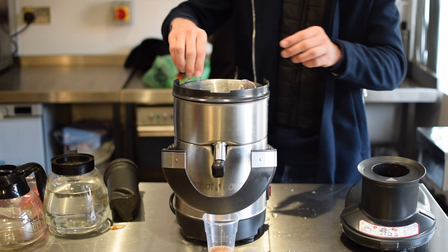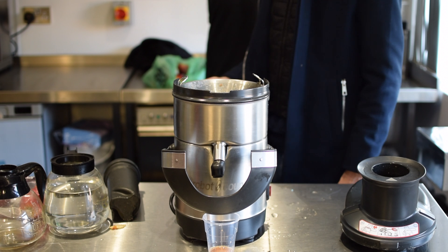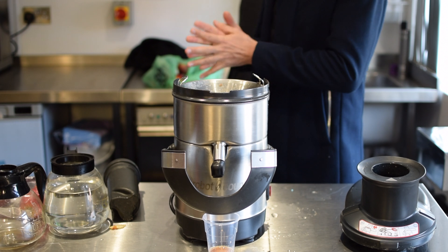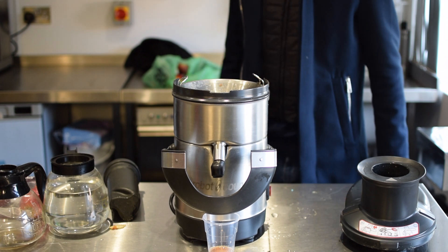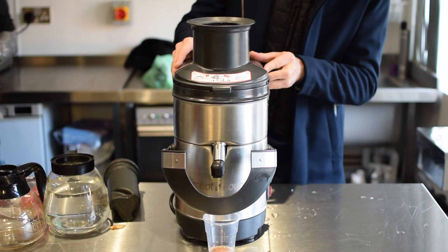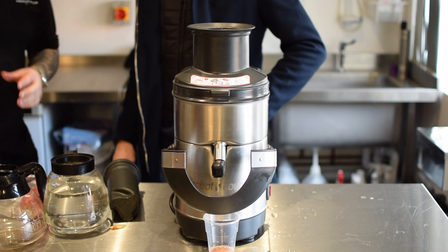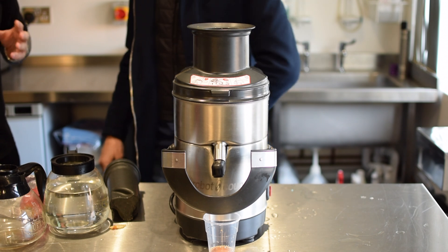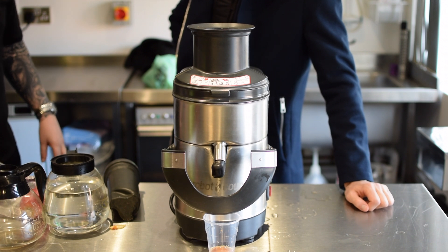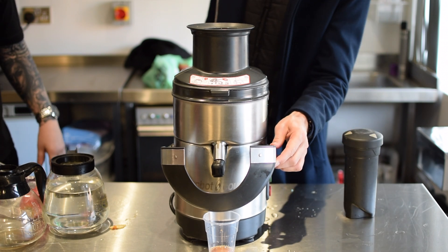So apple-wise, apples, pears, carrots — anything like that can all go through. You're looking about three for a big glass. If I'm honest with you, the older the vegetable, the more yield you get from it. Because these are quite new and been in a fridge — if they're kept out of a fridge as well, you'll get more yield out of them. These are quite new, so they're literally not the best for juicing.